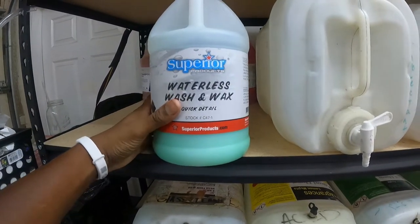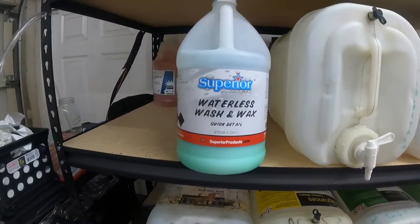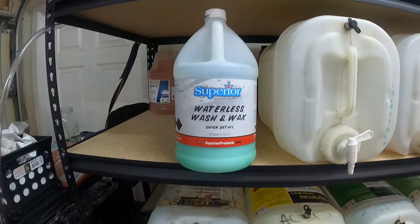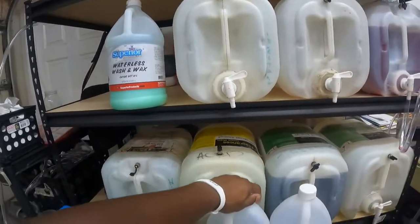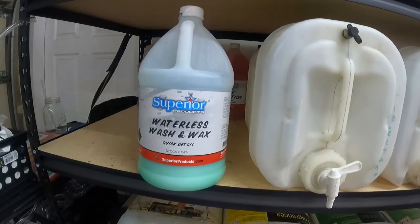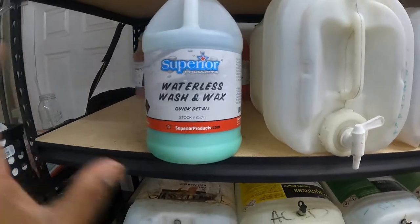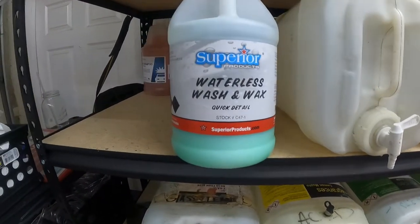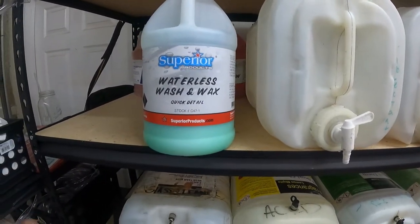This is Waterless Wash and Wax from Superior Products. Obviously it's a waterless wash, but I don't use it for that — I use it for the door jambs. Door jambs tend to get real dirty and dusty, and this stuff you spray it on there and it'll wipe up real good, gives it a nice shine. I used to use Show Car Shine for that, but it just doesn't do the same. This you spray it on, wipe it in one direction, and it picks up all that dirt and dust and leaves it looking clean. Also, if I miss a bug or two after washing, I spray some of this on there and it'll wipe right off. No scratches or nothing.